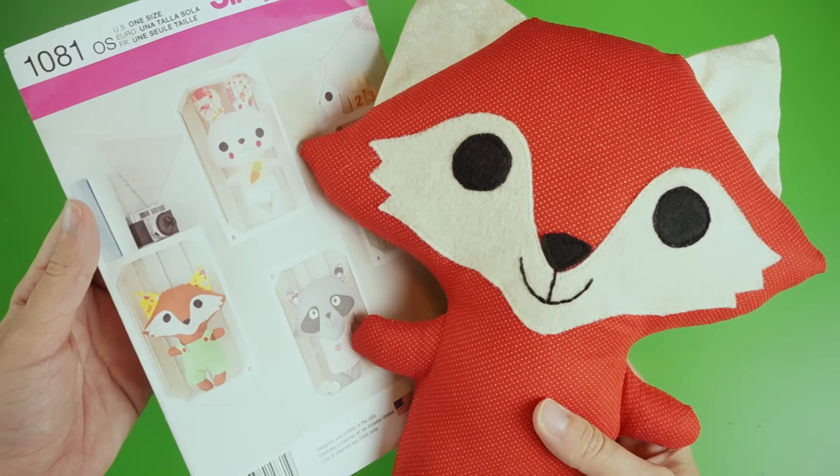Hi everyone! I'm Lauren Fairweather and I am super passionate about making craft tutorials. Today I'm going to show you how to make a really cute handmade gift using one of Simplicity's patterns. I love that crafts make such thoughtful gifts — whoever you give them to will know right away that you put time and effort into it just for them.